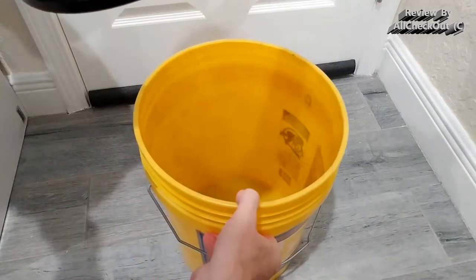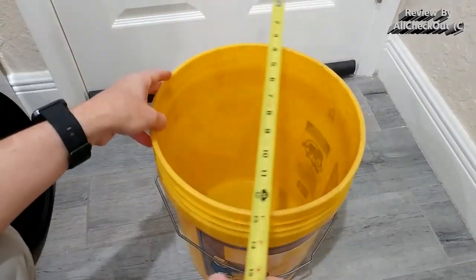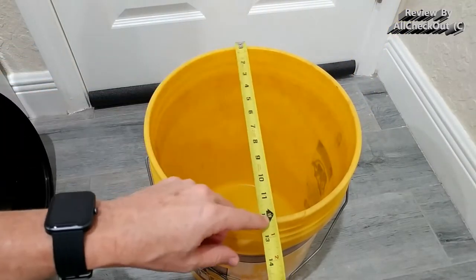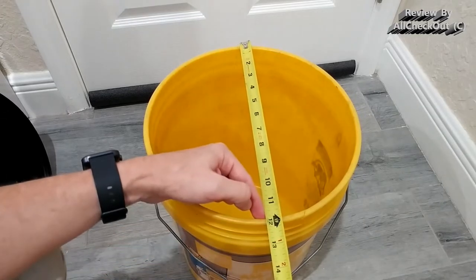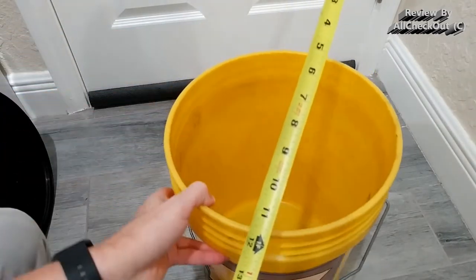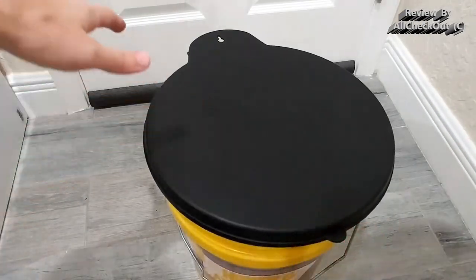This is the standard 5-gallon bucket from Home Depot that most people use. It's not brand new, and you can see the widest diameter outside is about 12 inches, while inside it's 11.7 inches. I'll go with the larger diameter. Now let's see how the seat fits — just put it on top and push it down.